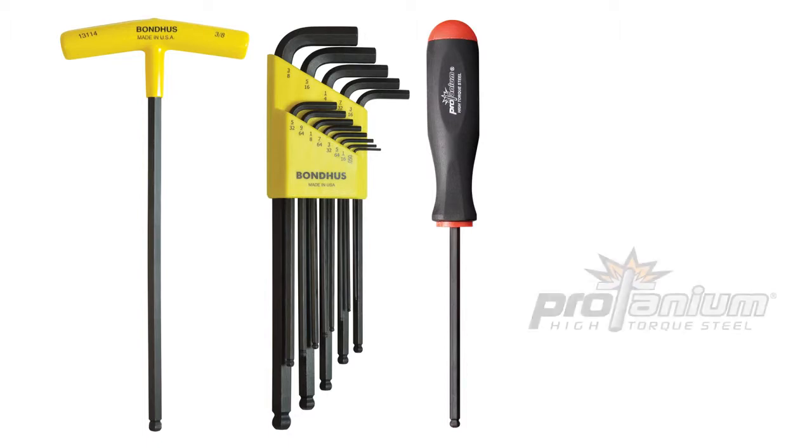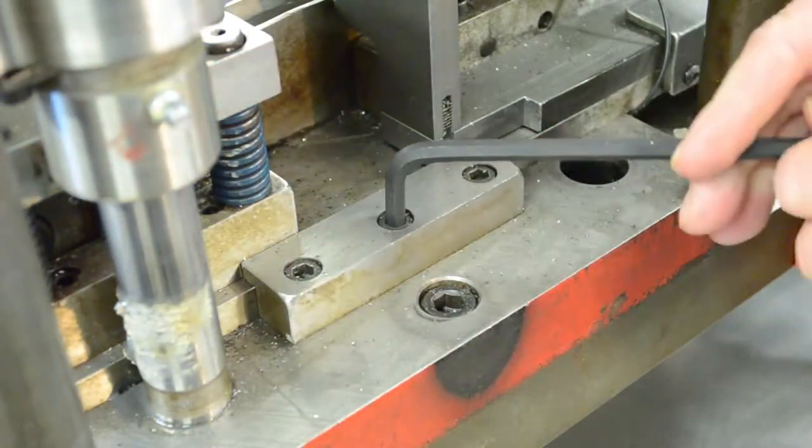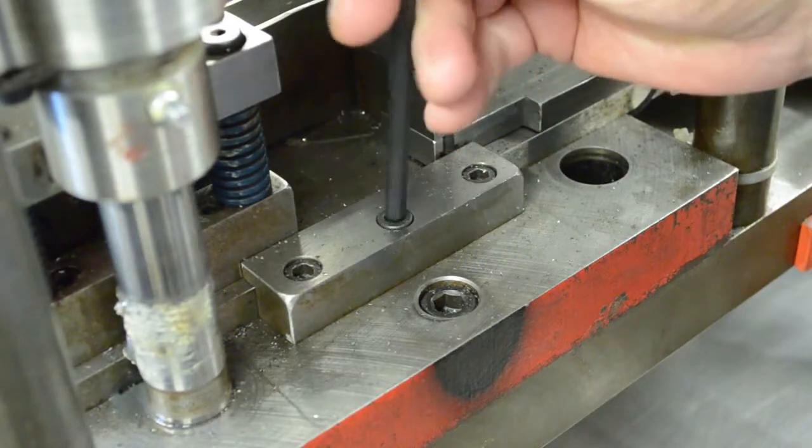All Bondus tools are made from Protanium high torque steel. Tools made with Protanium high torque steel are up to 20% stronger than standard blends of steel, resulting in greater potential torque in every tool.